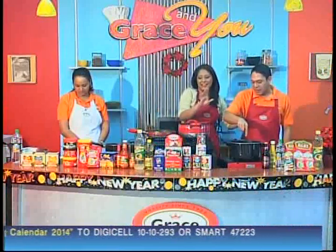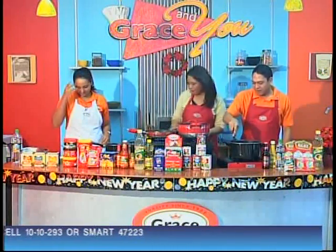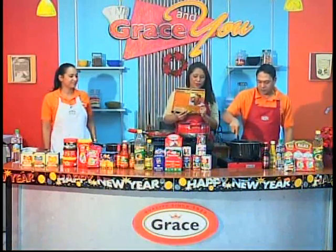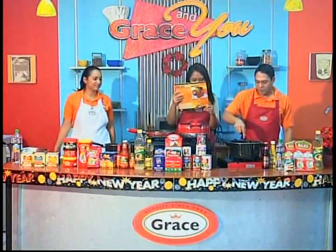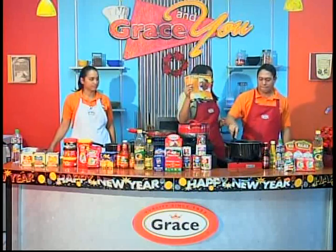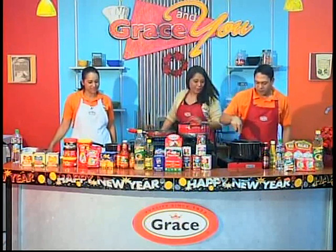The numbers are scrolling on screen for your Grace cookbook. Remember, those numbers scroll periodically — you text in and you get your cookbook. So back to cooking.